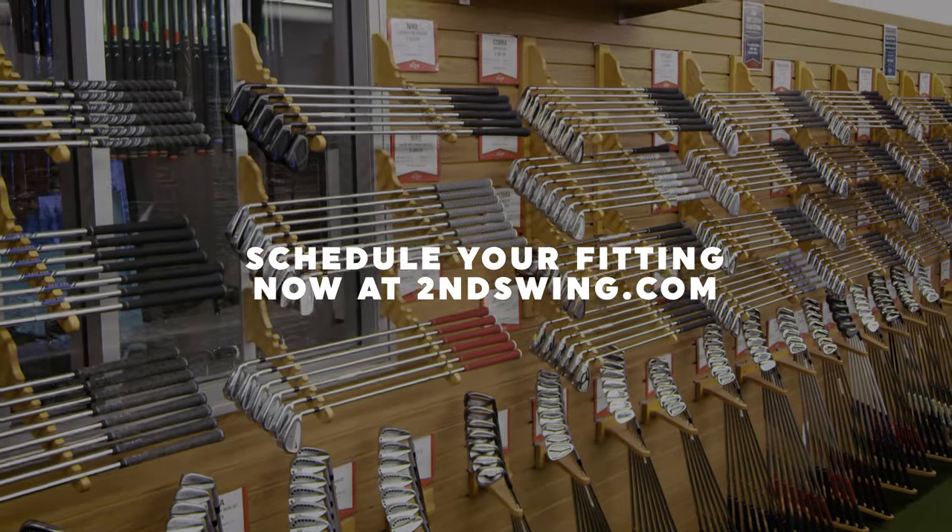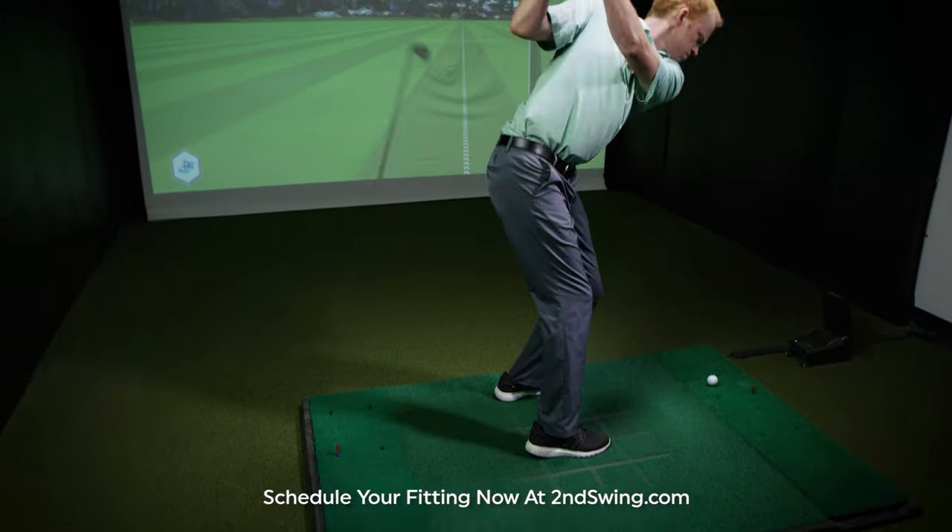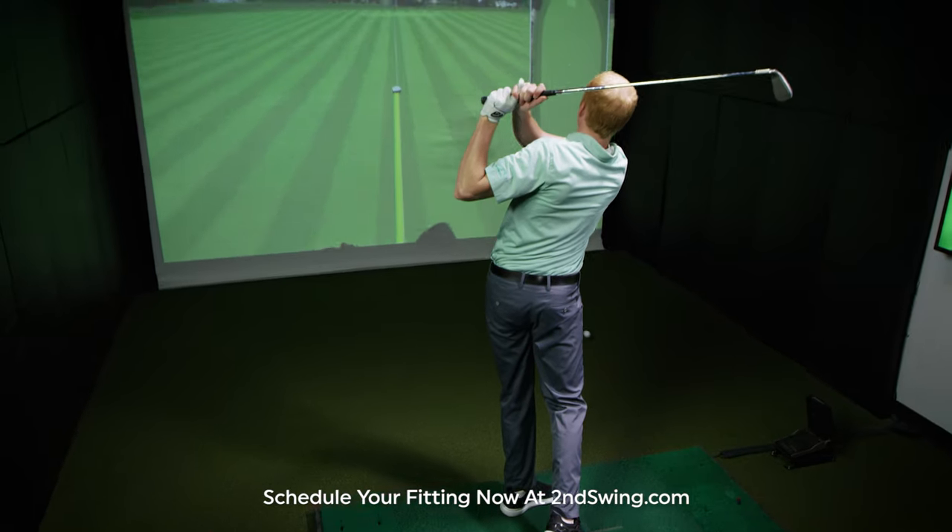When you come in for an iron set fitting at Second Swing, you should expect to hit it higher, straighter, and further every time.